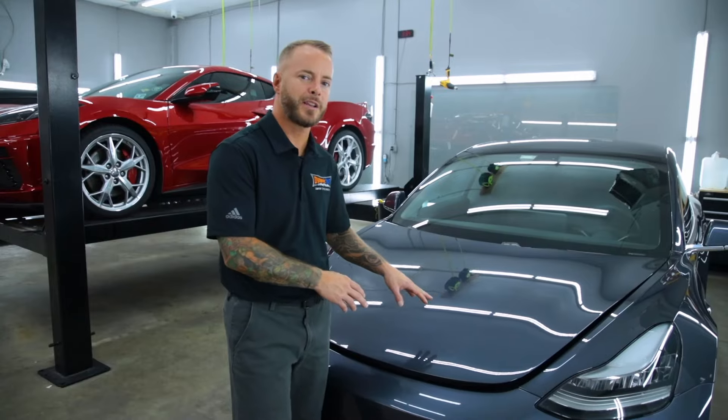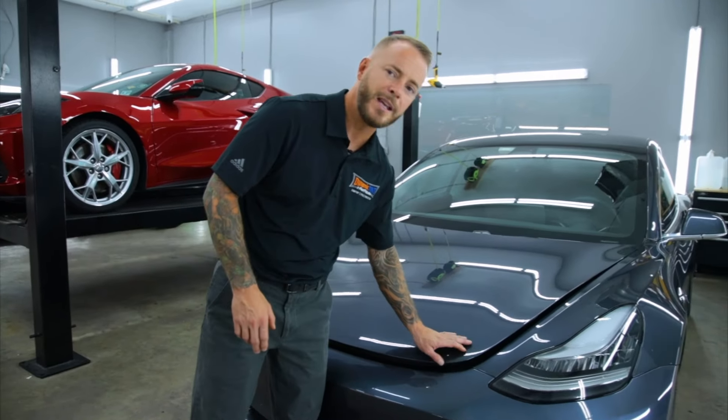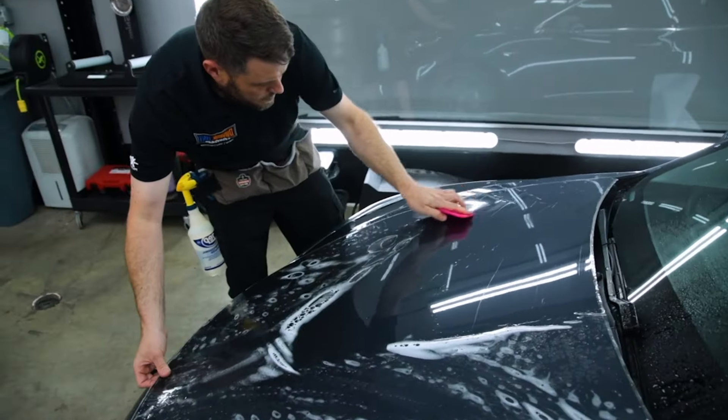Here at Dynamic Tint and Paint Protection, we ensure that we wrap as many edges as possible and we install our patterns with precision fitment for a factory finish.